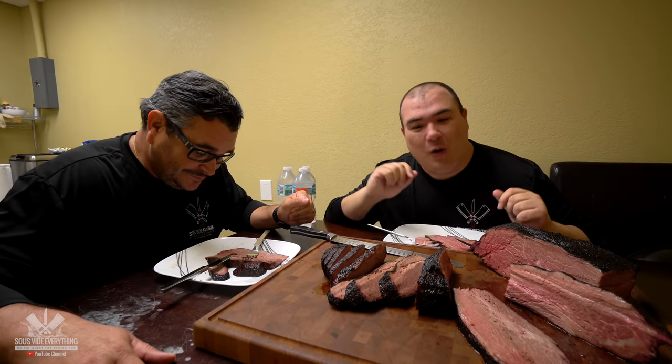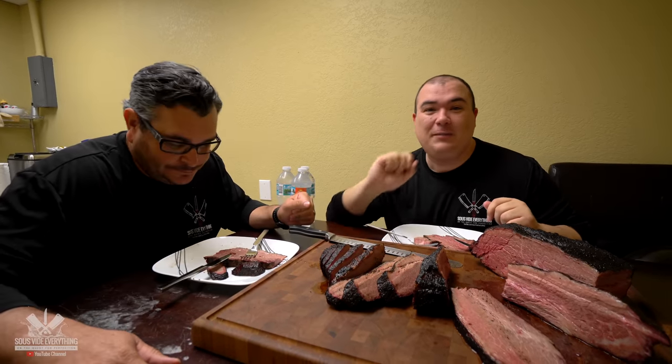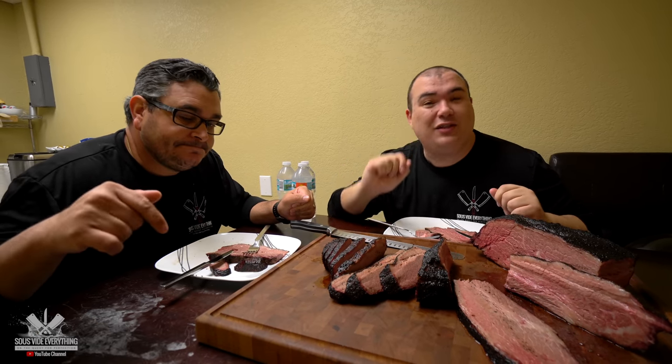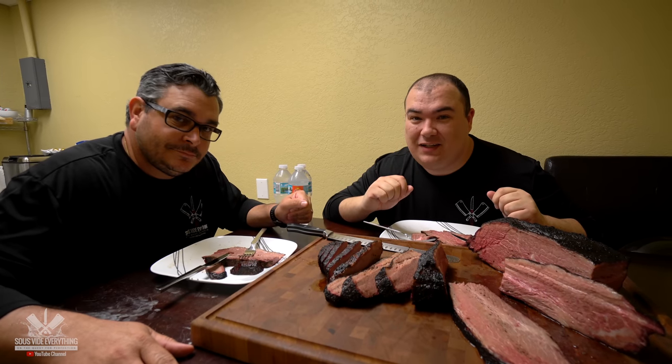Guys, thank you so much for watching. I hope you enjoyed this video. If you do, make sure you give it a thumbs up. If you're not a subscriber, be sure to subscribe for future videos. And remember, if you are interested in anything I use, everything is in the description down below. Thank you so much and we'll see you guys on the next one. Take care. Love you.